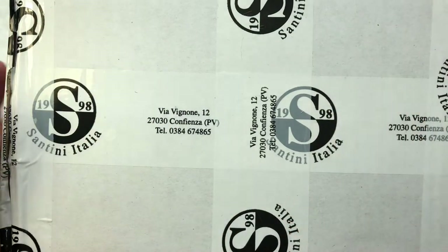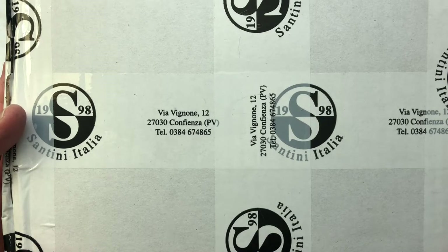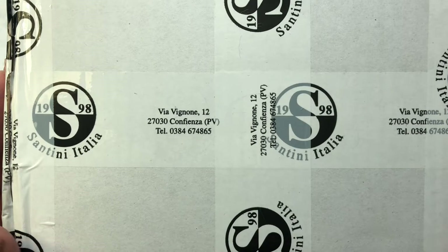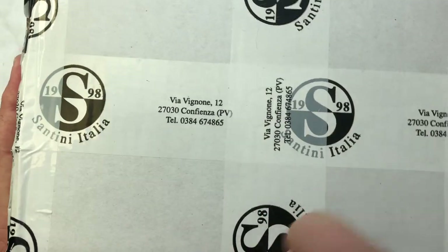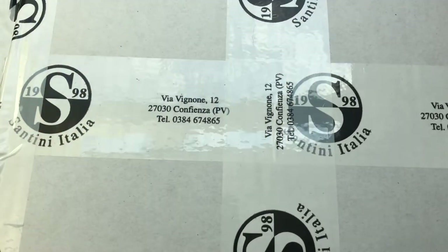Hello pen friends, it's JK Pens. I'm excited to do this video because it's an unboxing video and I haven't actually opened the pen that's in this box. This box arrived from Italy from Santini Italia, a brand that I've been following with interest for a little while but I've never had a chance to check out one of their pens in person — I finally last week pulled the trigger and got one.